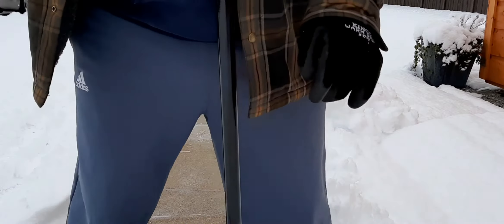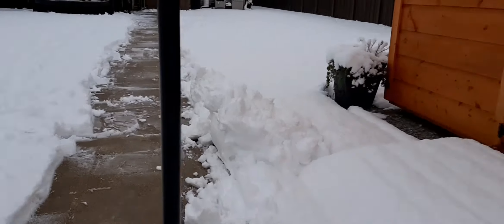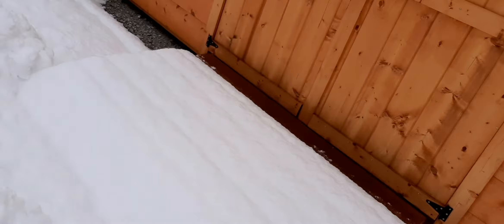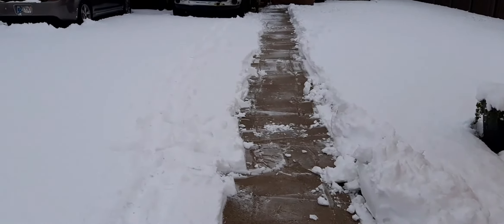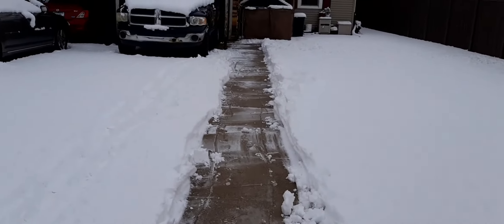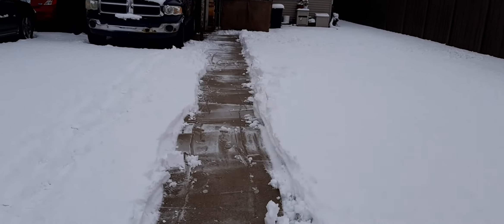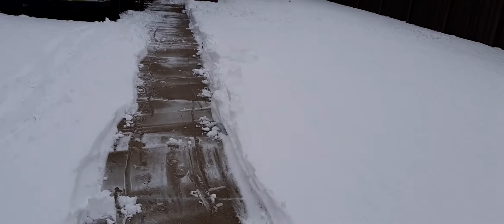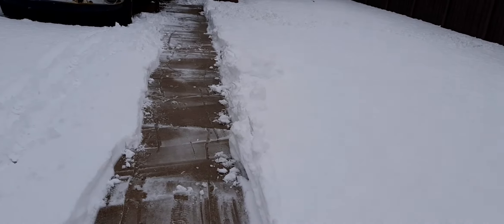That was a fail on the wet stuff. I ain't gonna lie — that was a fail. Your average person is not going to want to do that. This is very wet, very sloshy snow.